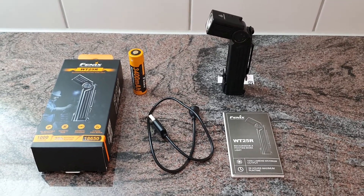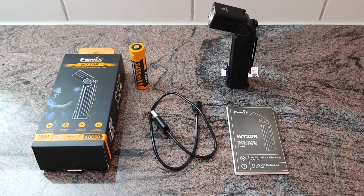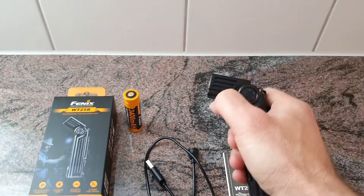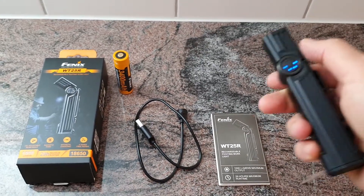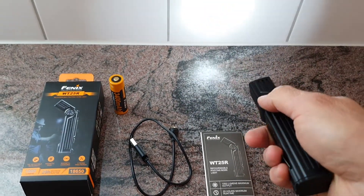Right now we are going to take a look at the new Fenix WT25R, a rechargeable LED work light with an adjustable head. There is one button to operate the light, and indicator LEDs that show you the battery status. Press and hold the switch to switch it on.